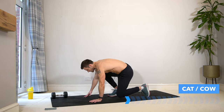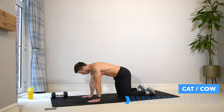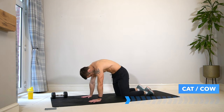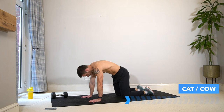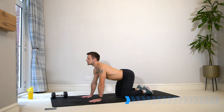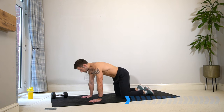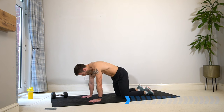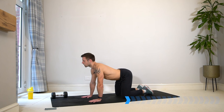Come down onto the ground into a cat and cow, starting from an all-fours position. Tuck your chin under, pull your belly in and up for a big arch in the back, then keep breathing and drop the belly, elevate the chest. Continue moving between these two positions nice and slowly with your breath through the spine.